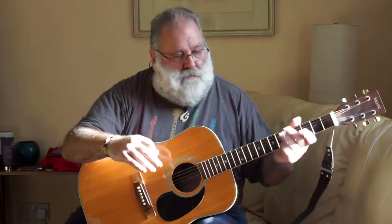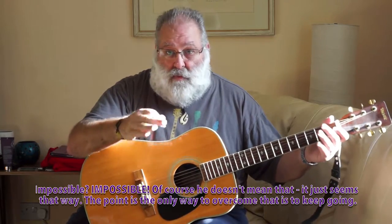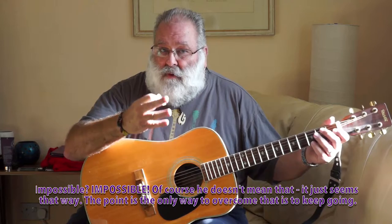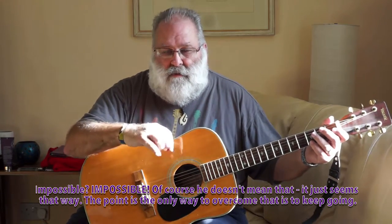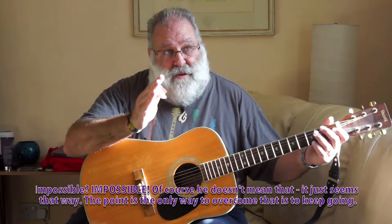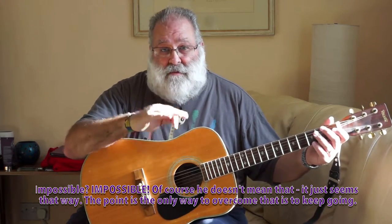When you learn the guitar, it's all impossible, and that's because you've got muscles that you've not used in the way you're going to have to in order to play guitar. It's all very difficult, and so the first tip I can give anybody is: practice.